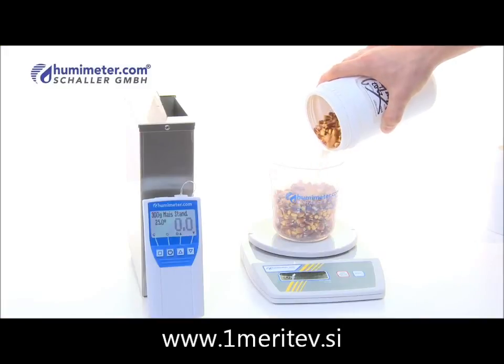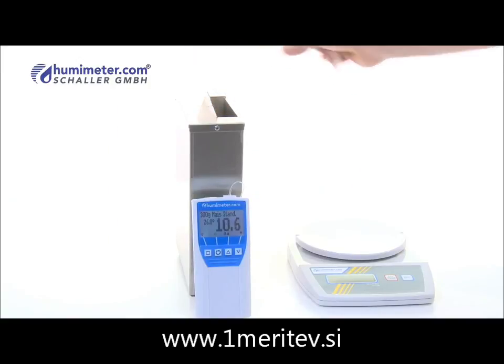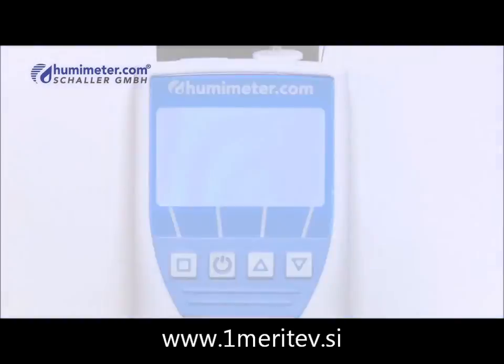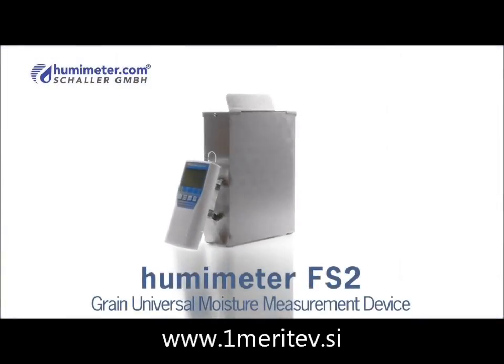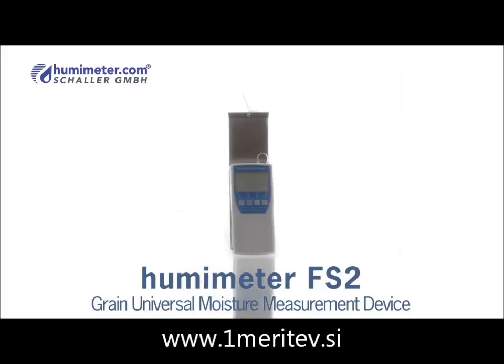The Humameter FS2 allows a large number of measurements within a short period of time. A large illuminated display along with the capacity to save up to 10,000 measured values produces an innovative measuring instrument that meets the constantly increasing demands of a modern agriculturist.